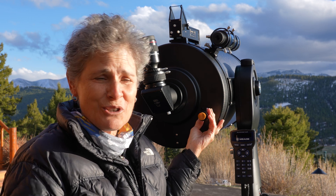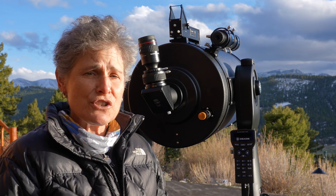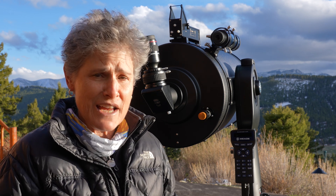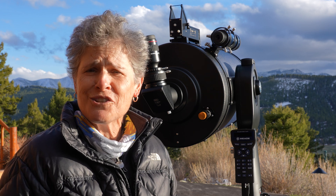That's how you install your Feather Touch micro focuser made by Starlight Instruments. According to their website, these instructions are the same for the Meade 8-inch, 10-inch, 12-inch, and 14-inch Meade Cassegrain telescopes.